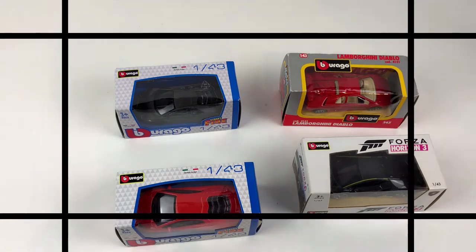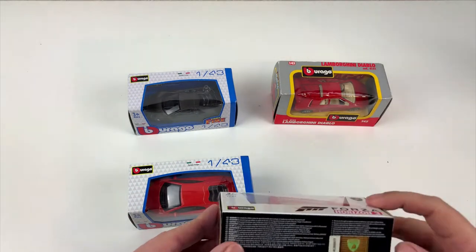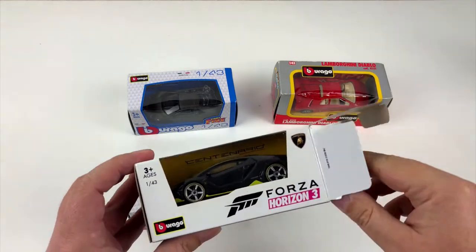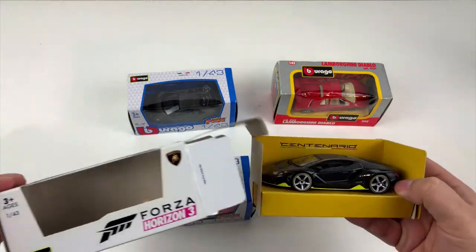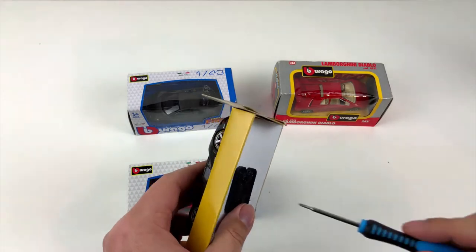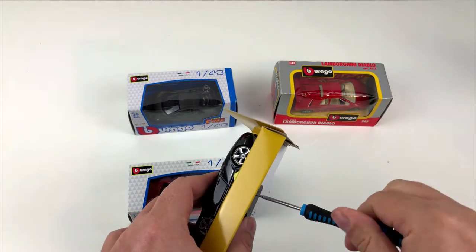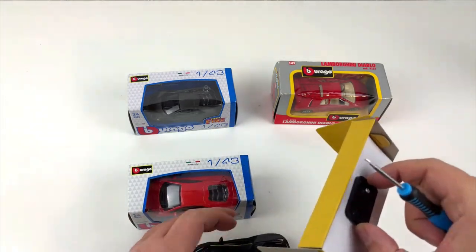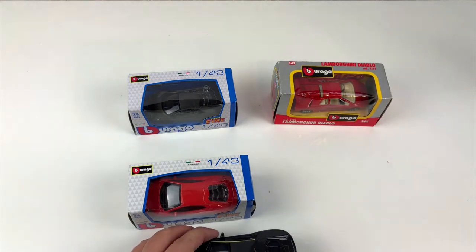Okay, then let the unboxing begin! I got all these cars from the internet and they have been pretty cheap — maybe because these cars are toys made for kids. I just paid a handful of euros for each one of them, and for me that's the only way to go since I can't afford the real ones. Yes, it's true, not all YouTubers make a bucket full of cash.